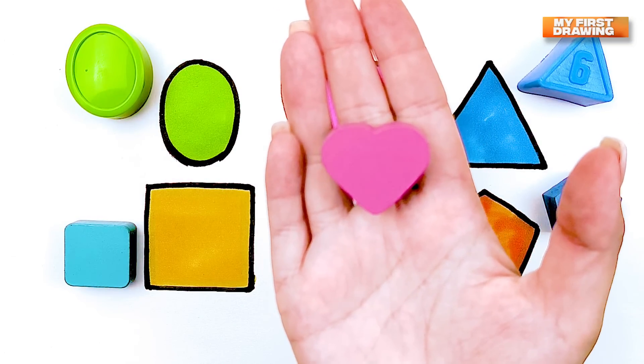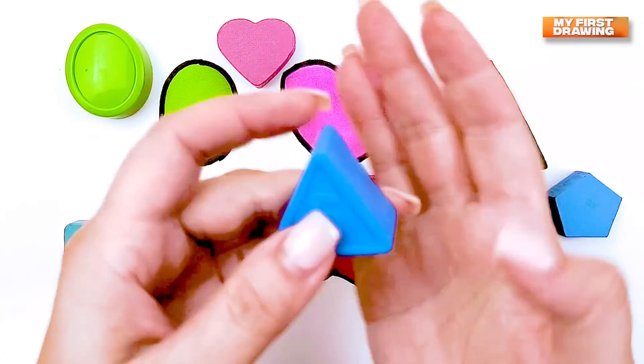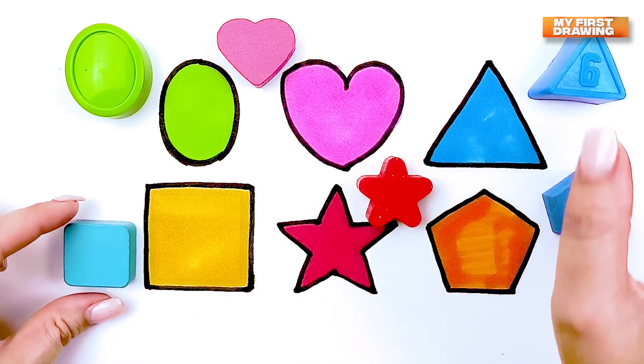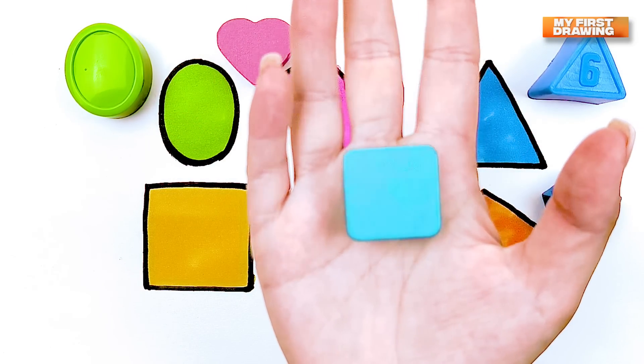Heart. Pink heart. Triangle. Blue triangle. Square. Light blue square.